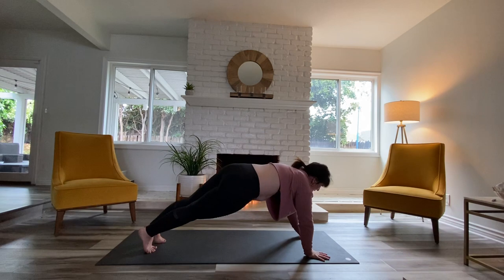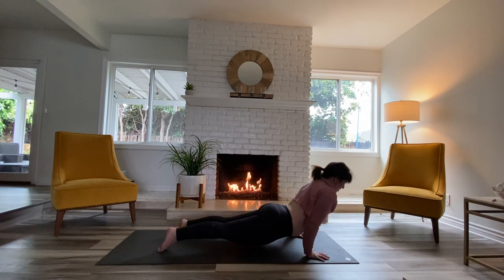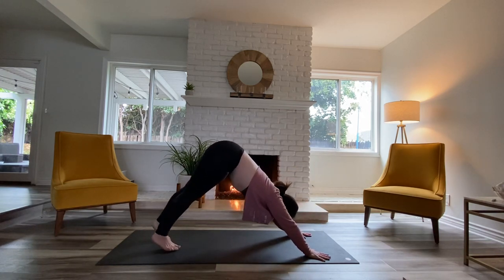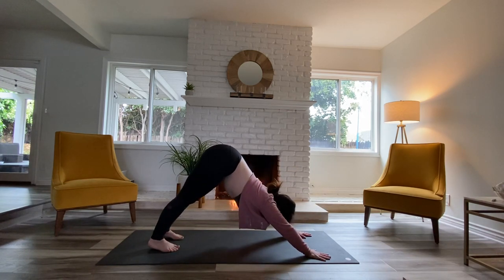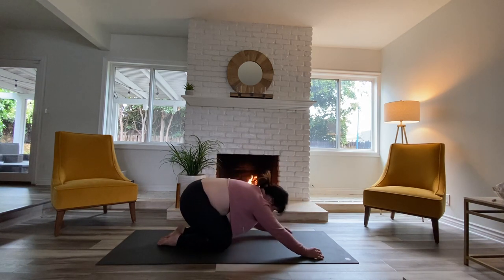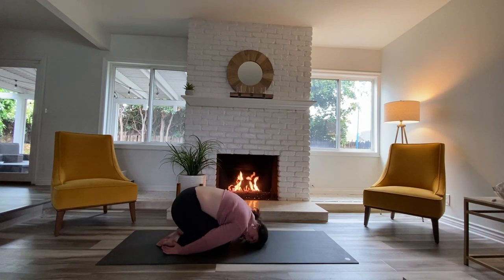Last opportunity for a vinyasa — we'll all meet in child's pose. Drop your knees down once you get there, keep the knees together, send hands back, palms facing up. Breathing through your back body, letting everything round forward.